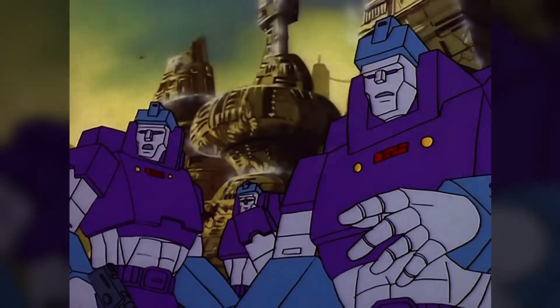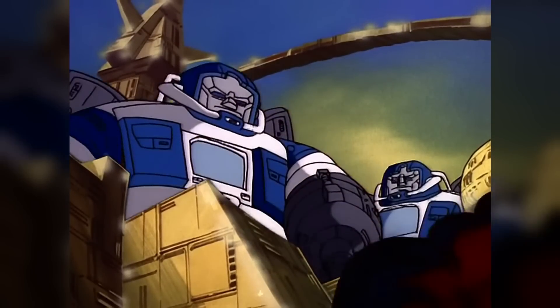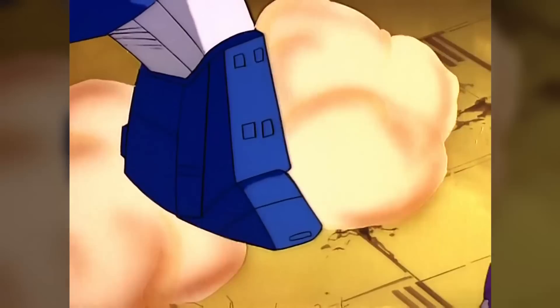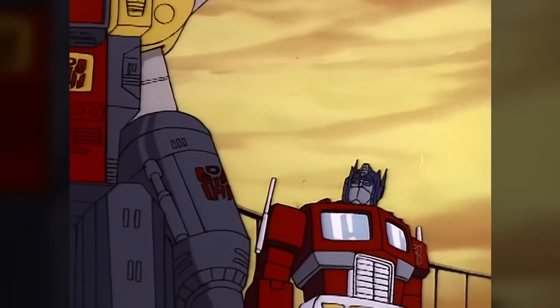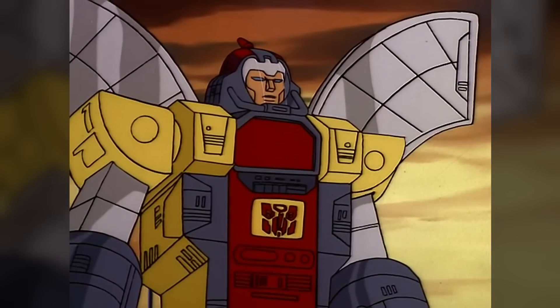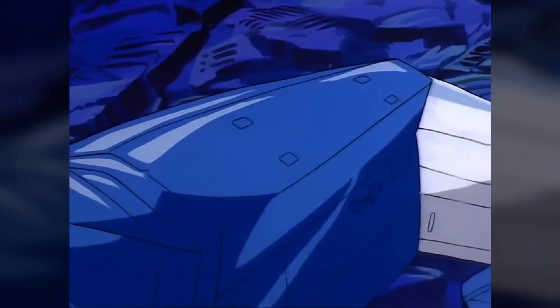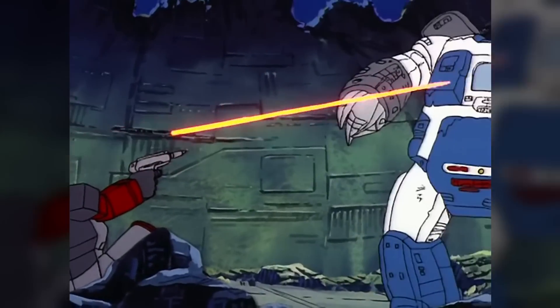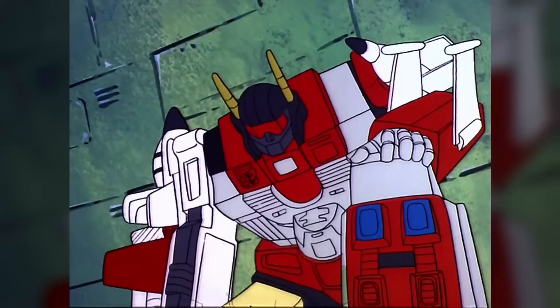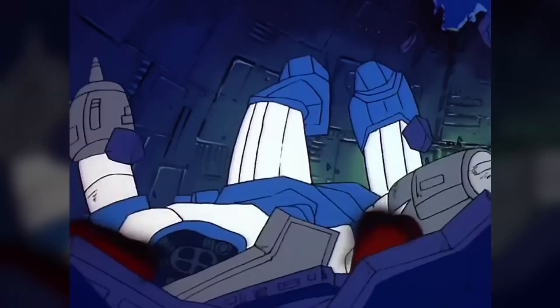They were a key Autobot weapon in the early stages of the war against the Decepticons 9 million years ago, but by the present day they had all died out, save for Omega Supreme himself. The remains of one Guardian were found and reactivated by the Decepticons and used against the Autobots, but the headless robot was soon defeated by the Aerialbots.